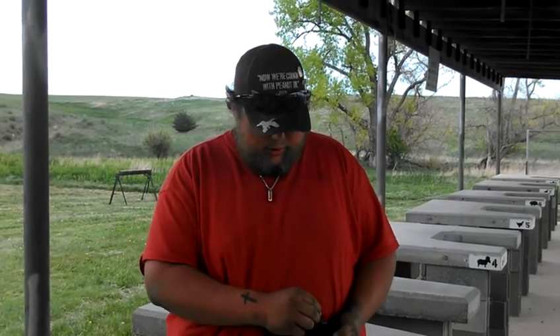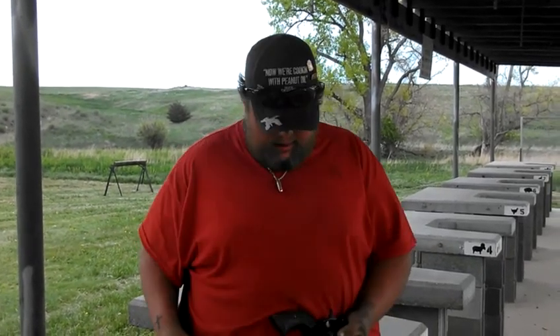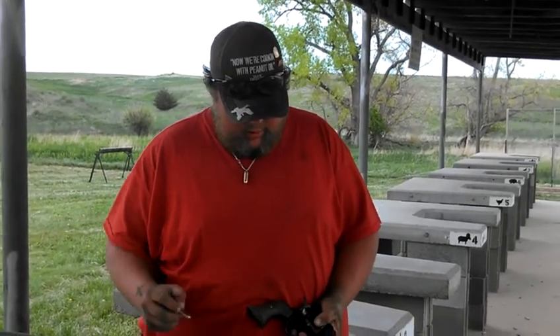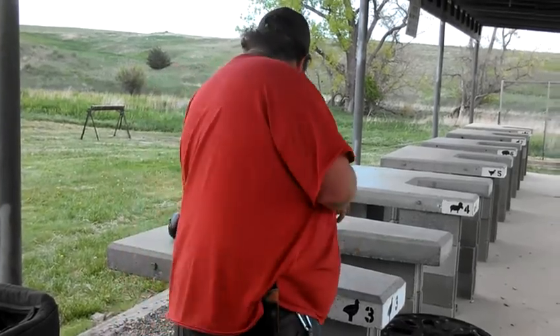It'll also shoot .38 specials. We're going to do a little shooting today at the Karpunk Center down there. I love this gun personally — it's one of my favorite guns to shoot.